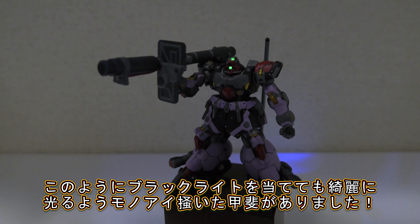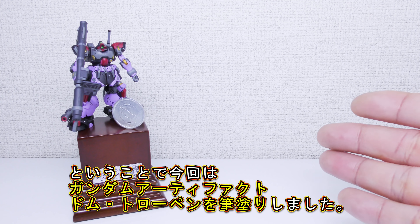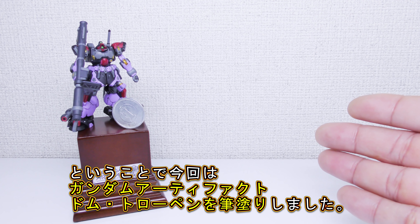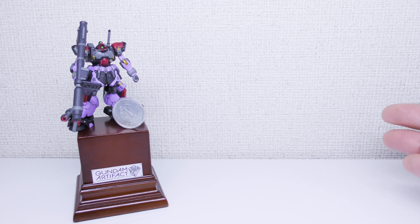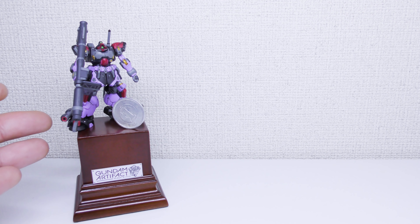ただ塗り終わってみると、あー次もアーティファクト塗りたいなってなりましたね。純粋に自分の手で大きな変化を感じることができる、これが僕の中で楽しかった一番の理由だなと思います。さて最後はこのモノアイにブラックライトを当ててみましょう。このようになります。いやーやっぱこうやってみると本当にモノアイを描いてよかったなって思いますよね。ということで今回はガンダムアーティファクトフェイズ2のドムトローペンを塗装しました。これほど細かい造形のガンダムアーティファクトってすごいなって思う方もそうでない方も、良ければ高評価とチャンネル登録をしていただけると励みになります。